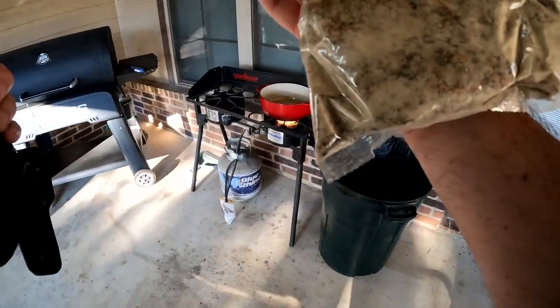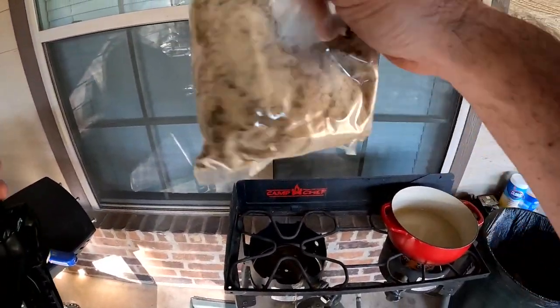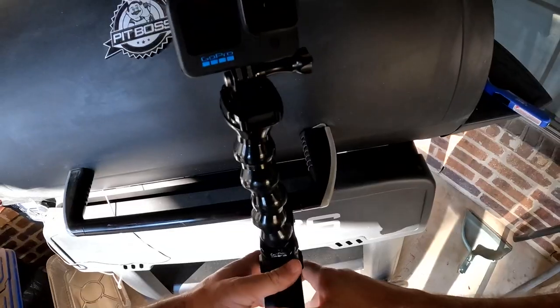We're going to get that brought to a boil. In that four cups of water, we're going to add the perfect turkey brine kit from Pit Boss — dump this right into there and bring it to a boil.